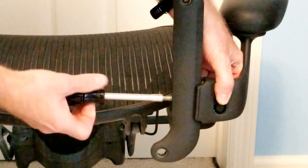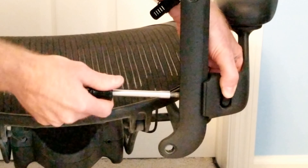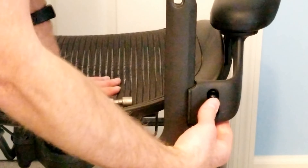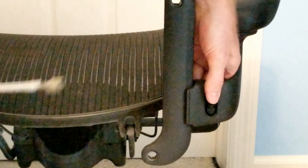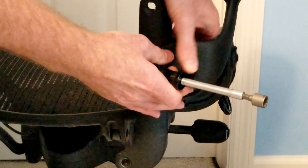I am using a hex driver while holding the tightening nut to tighten up the bolt. You may have to adjust it a little bit so that the bolt is in the right position, otherwise it won't slide up or down. I am going to loosen the nut a little bit here and slide the arm up and down.